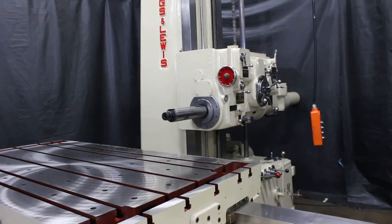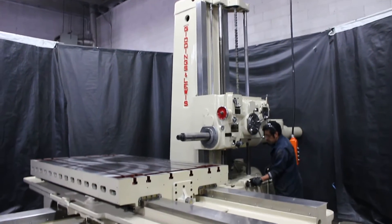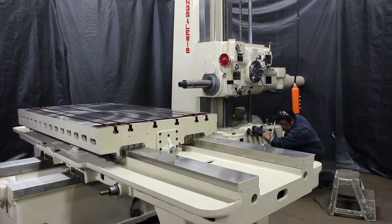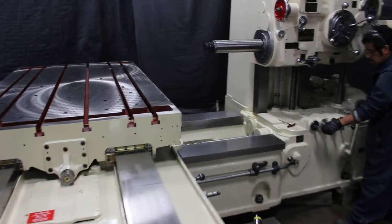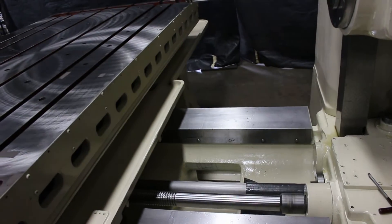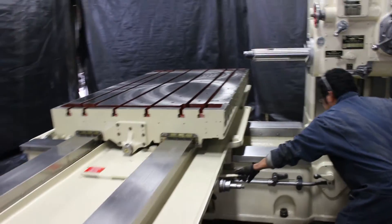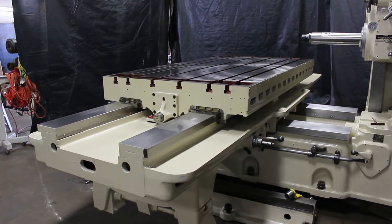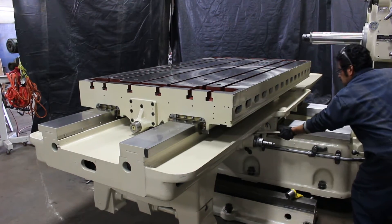That's 170 RPM. Let's do the power rapid traverse. We have 46 inches of saddle travel.